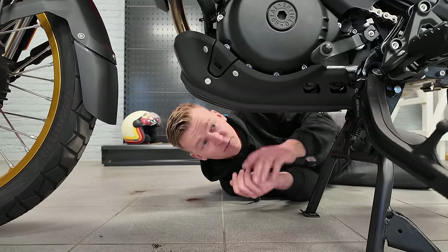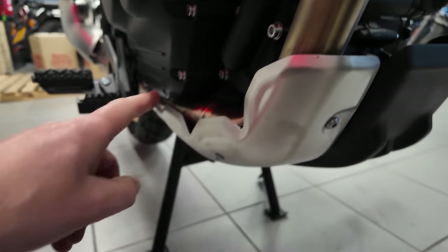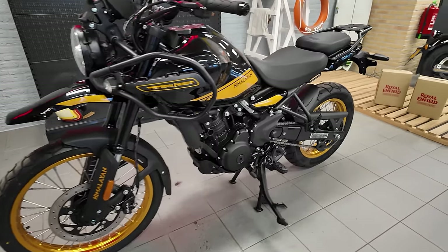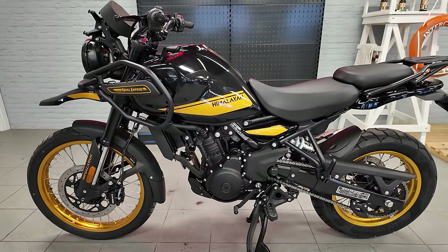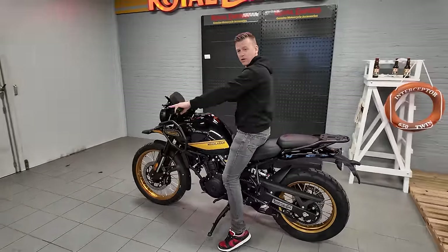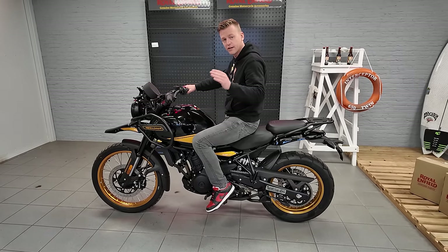So we got 30mm more ground clearance for jumping those logs. There's a dual bottom plate — a plastic one and an iron one to protect the exhaust, two bottom plates for the price of one. The curb weight of the new Himalayan is 8 kilograms less than the previous one, coming in at 191 kilograms. With all the stuff added we're looking at about 198 kilograms. The seating height is low enough that it feels very light because you can touch the floor — seating height is 825mm to 845mm.